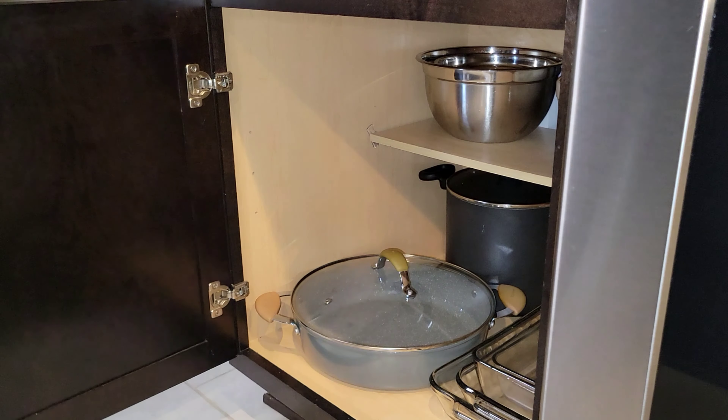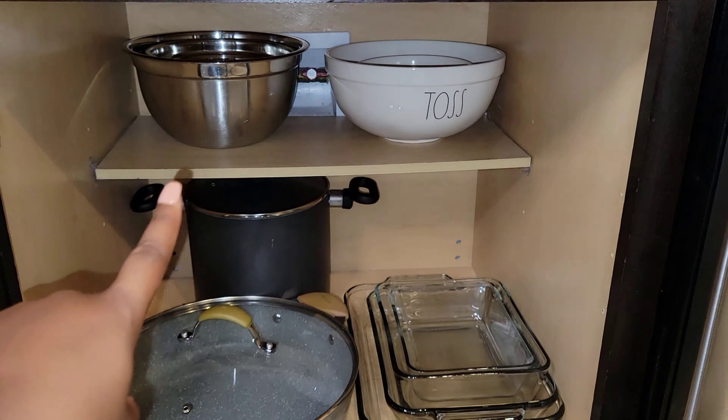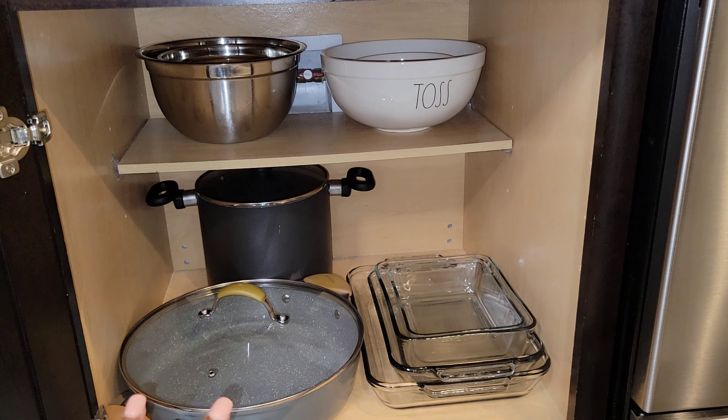Right underneath that is where I have my larger pots and mixing bowls — mixing bowls, pots, and glassware. I do use the tiered system. The bowls match and nest into each other, and the lids go with their corresponding pots. Pretty simple but elegantly cute.